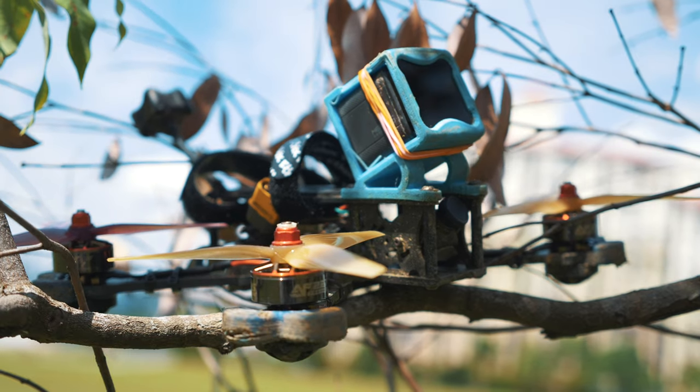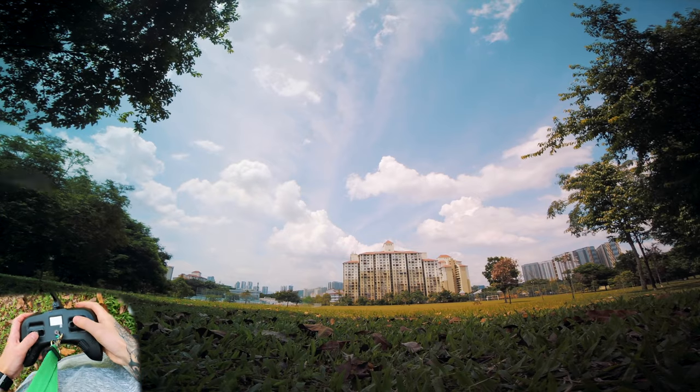I've now got the motors on my quad and I'm going to take it out for a fly. I've come out to a field near my house. Let's see how it goes. First pack — let's see how it feels.